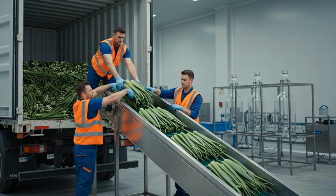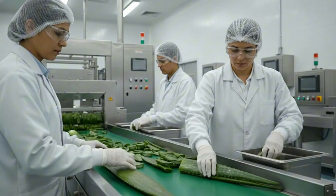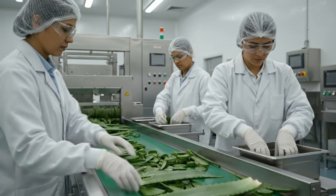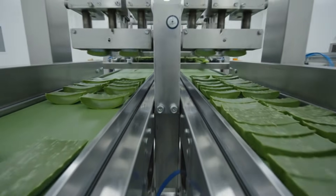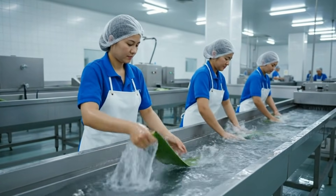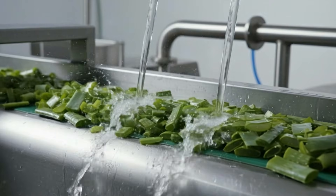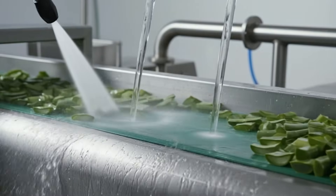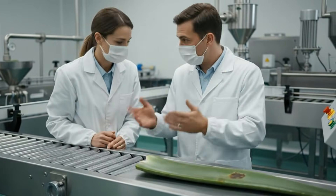Watch your step coming down. Placing this bundle now, keep it moving. There's a defect right here — see the contusion? Yes, I see it. It fails inspection. Mark it for disposal.